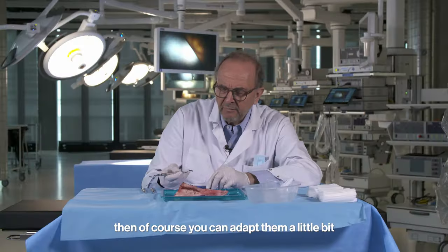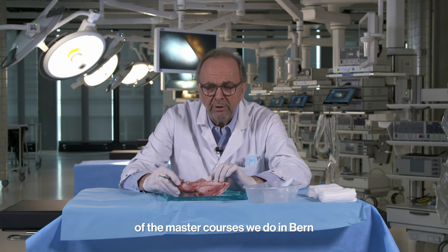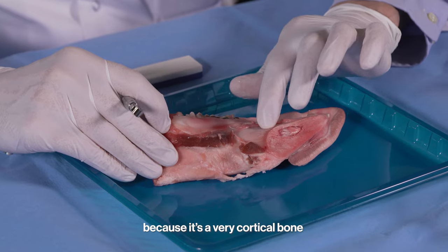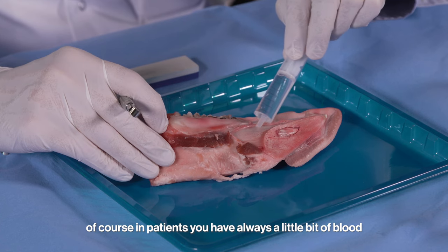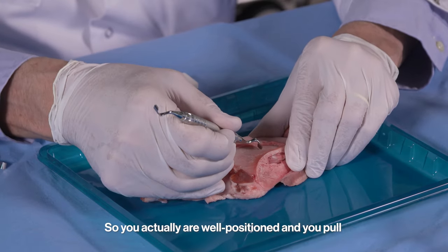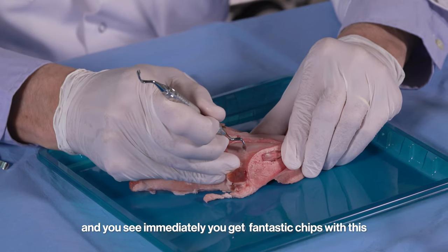Now how do we use them? Here is a pork mandible we use in our surgical workshops — the master courses we do in Bern. This is a pork mandible where we normally place an implant. I'll show you how to take the bone from the lingual side, because it's very cortical bone. I put a little bit of liquid here, because in patients you always have a little bit of blood. You are well positioned, you pull, and you see immediately you get fantastic chips.